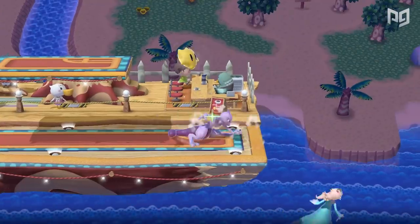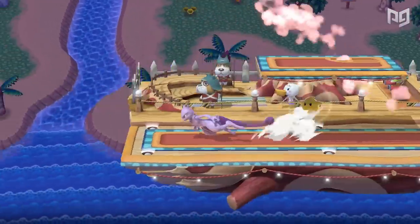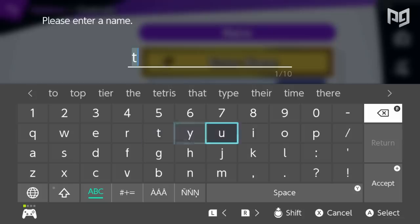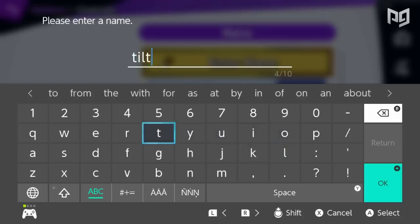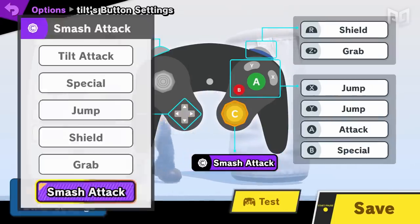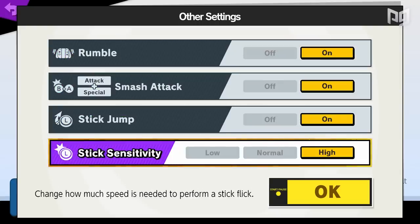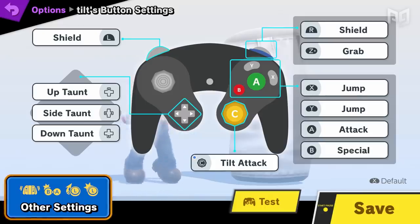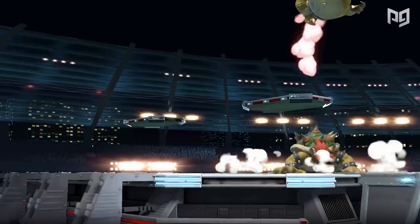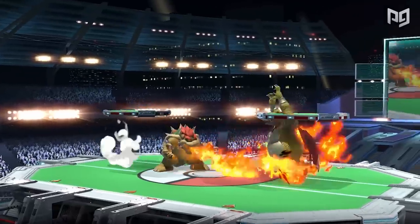Now let's get to the meat of the video: the control setup or control scheme. Ultimate lets us remap the buttons on the controller, so we've got tons of options. The standard vanilla competitive setup is pretty simple and common. First, go to the Other Settings and change sensitivity to High. Then change your right stick from Smash Attack to Tilt Attack. Lots of players like this setup because it's more optimal and comfortable.